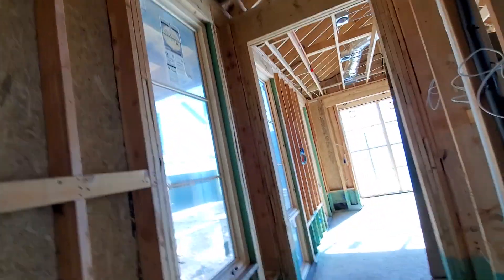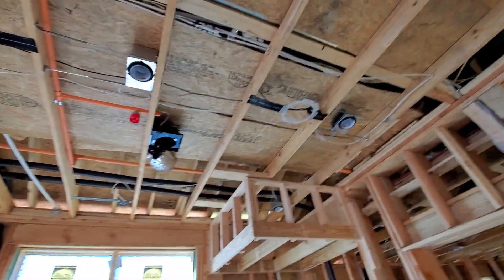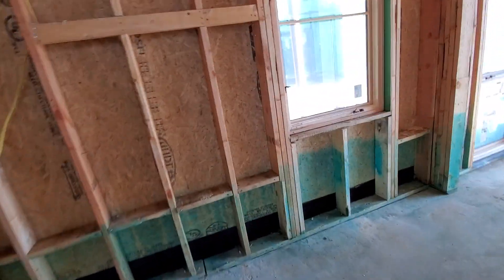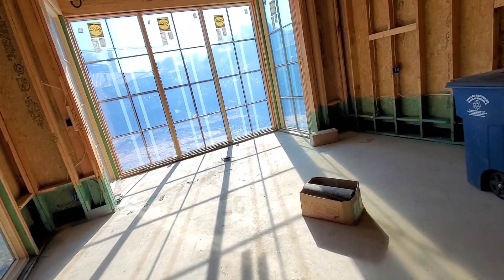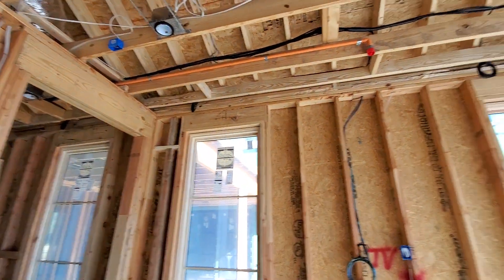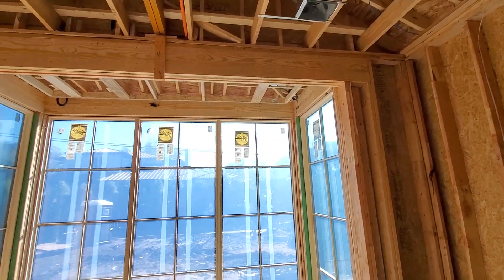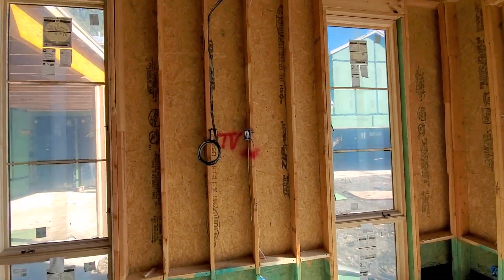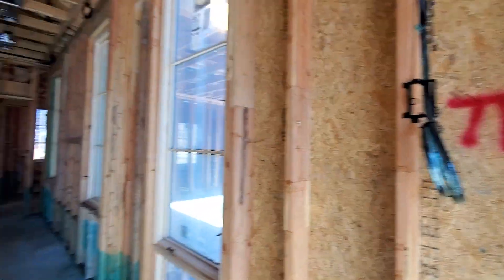We've got more shade pockets up here. Coming into the bathroom, we have two more Origin Acoustics speakers pre-wired. Coming into the bedroom, we've got more areas for shades pre-wired — a total of five in here. We have our TV location right here; we'll have a 75-inch Sony 900 Series going into the bedroom.